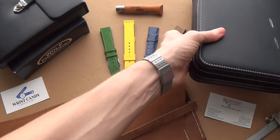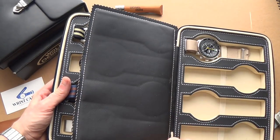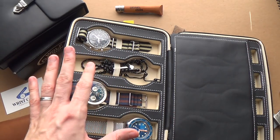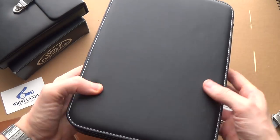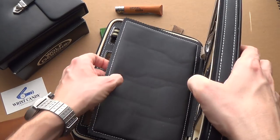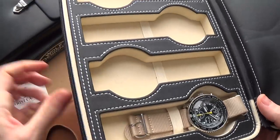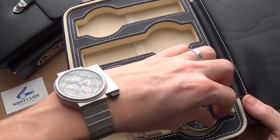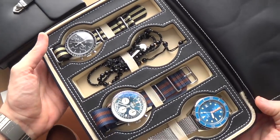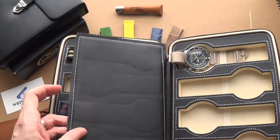This one has been my travel watch case for the longest time. It has a zip which you undo, and inside you have eight spaces. It's a very cheap Chinese-made one from Amazon — there are no markings on it whatsoever. It's reasonably well made and protects the watches, however they do move about a bit. There's just a little pad of leather keeping them in place, and these little elastic bands can be quite tricky to get in and out. If you need to leave the country with a vast portion of your collection, this is really the way to go.